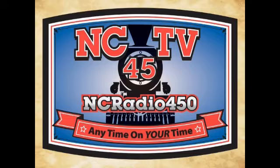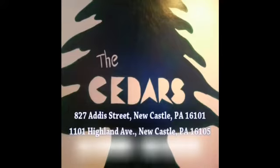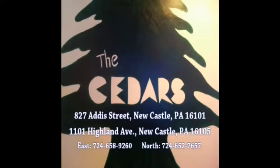Newcastle's Community Television Station. This program was provided through funding from Cedar's Restaurant in Newcastle, Pennsylvania. A special thanks to Cedar's, featuring Middle Eastern, Italian, and American cuisine.